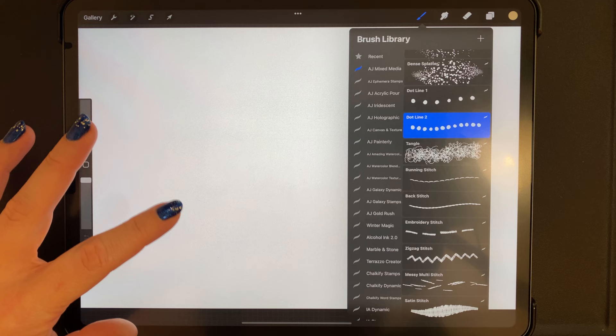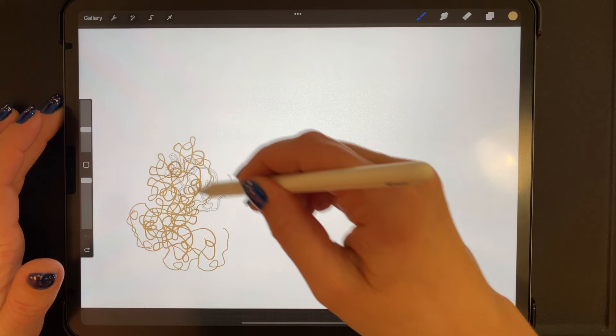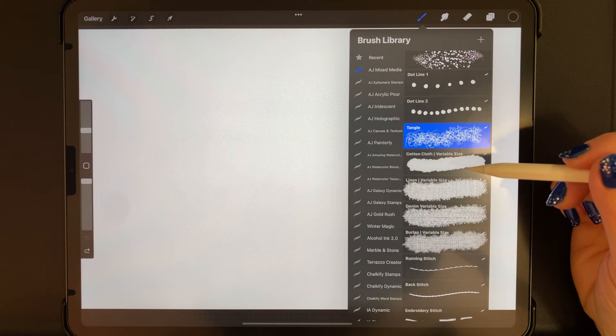Something I enjoy doing with mixed media style pieces is using white as a highlight color, because it's often overlooked in digital art but used quite a lot in traditional art — it can really add nice dimension to digital pieces. The next one is the tangle brush, which is just exactly what it sounds like: a scribble brush.